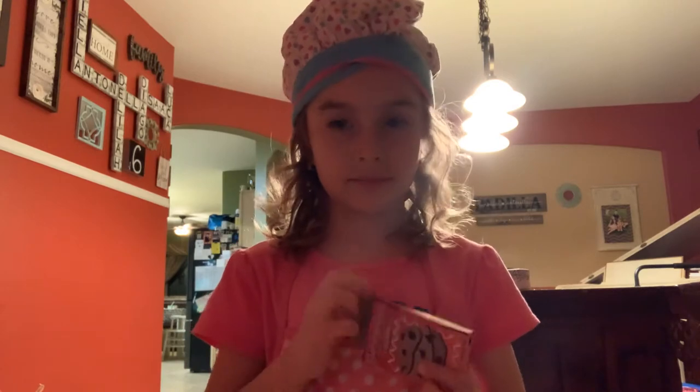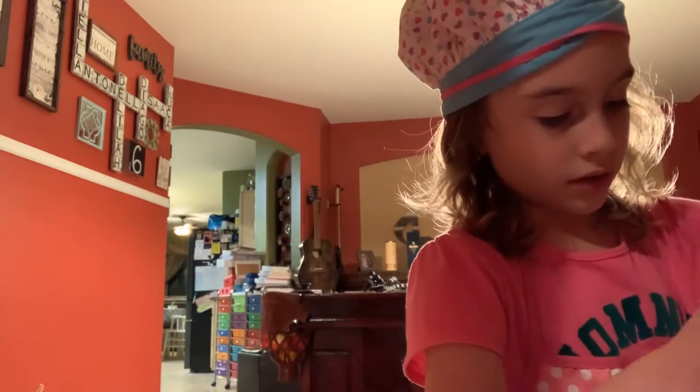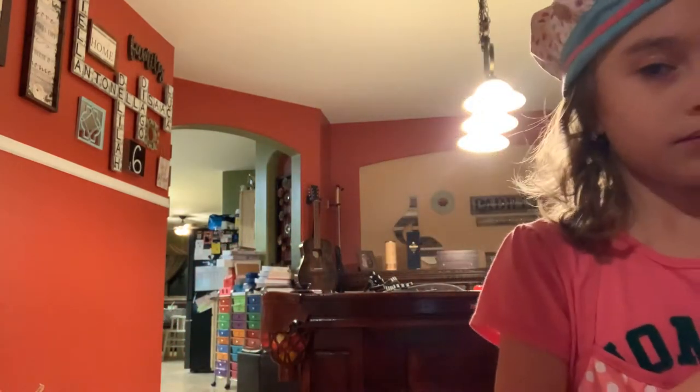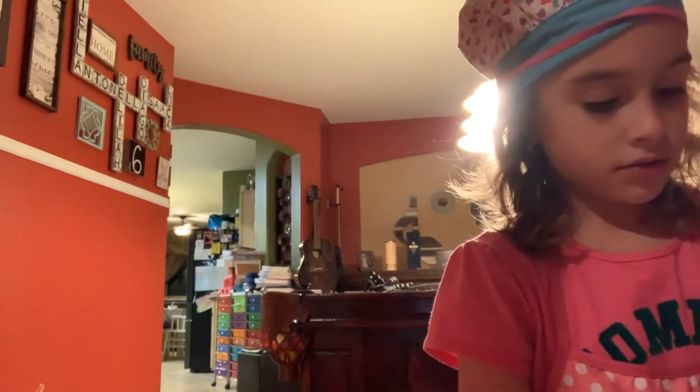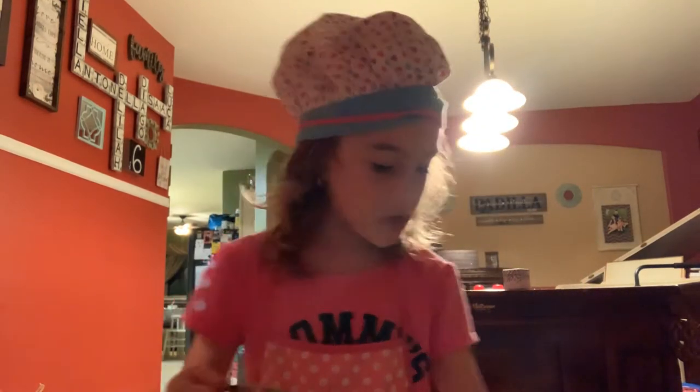Next we have this. And next we're going to put a little bit more in here. Are you ready? Next we're going to do some result. And next we're going to pour it in here on the mixer. Next let's pour it into the oven to cook.